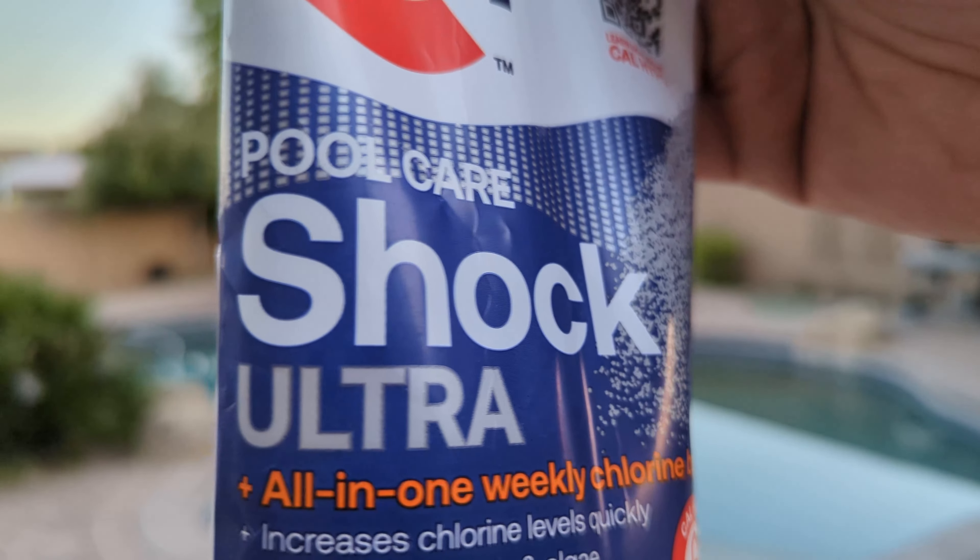I just got done cleaning the pool. I used a two-step process — I used muriatic acid, then waited one hour, and then I put chlorine in the pool. The pool water looks great, but there's still a film on the bottom of the pool.